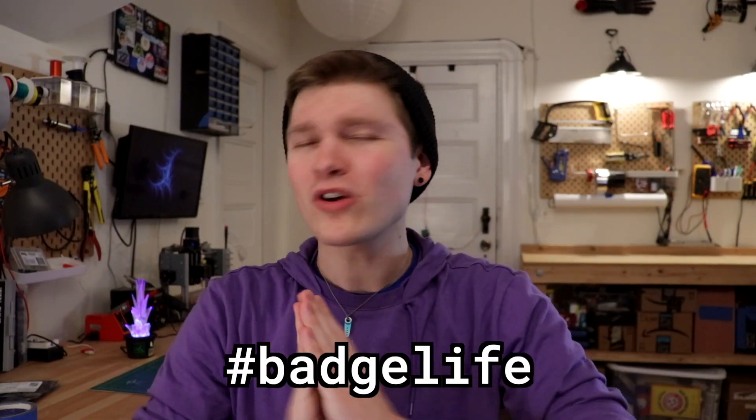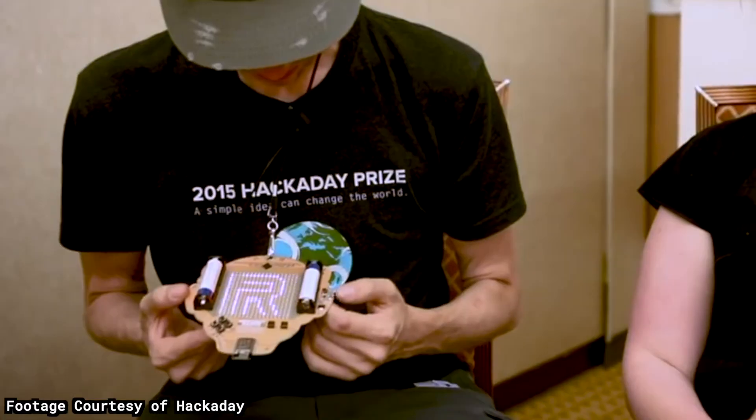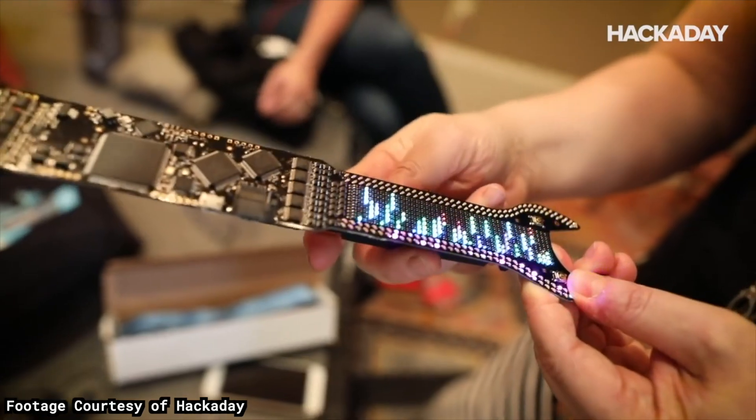If y'all haven't heard of badge life, it is this whole crazy movement where people make their own conference badges out of PCBs. Most of the time the goal is to make them absolutely as insane as possible. So this year for the Hackaday Superconference, my friend Claire and I decided to give it a go.